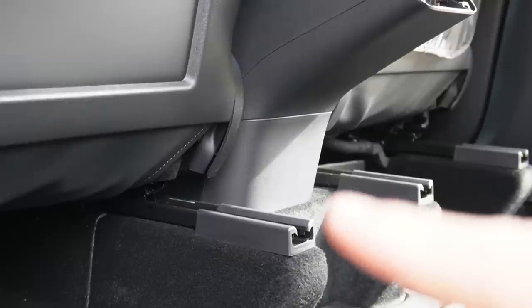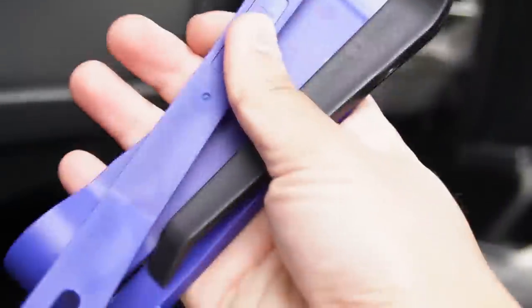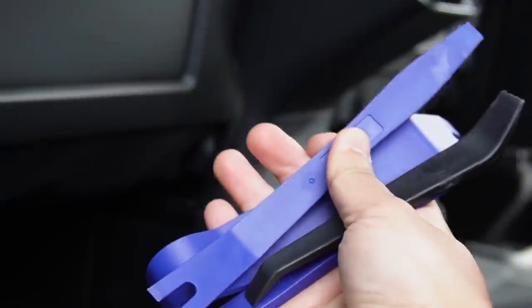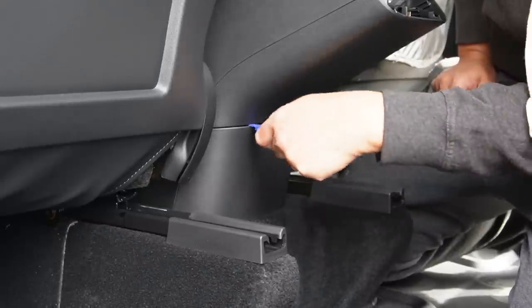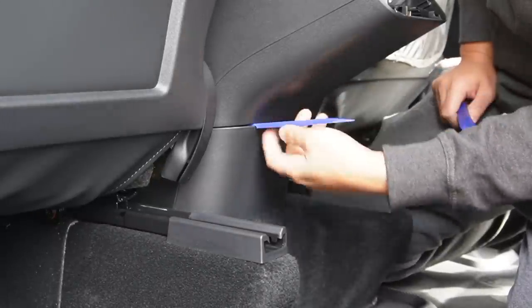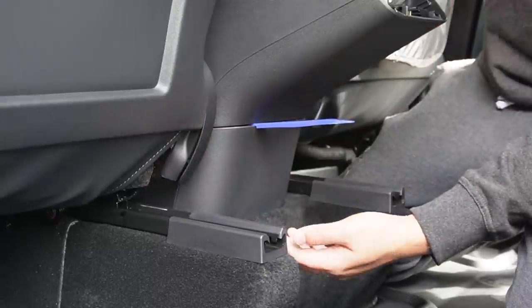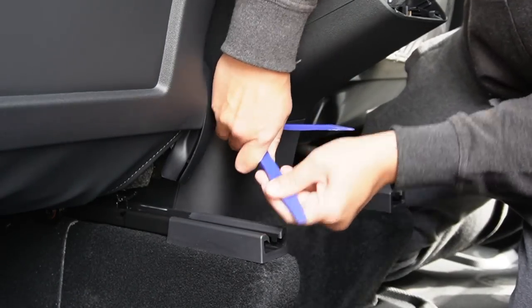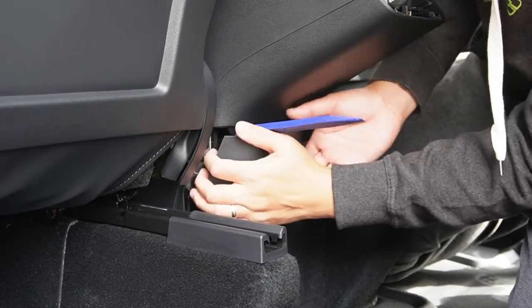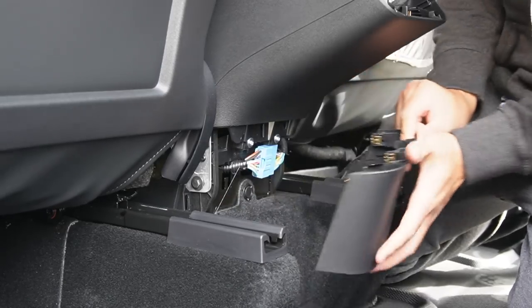The next step is to remove that panel on the bottom. You might need a little help with trim removal tools — I got these from Amazon.com, they came in really handy. Now let's remove that panel. Use the trim removal tools, plug it in — there are no screws here, just clips. Use one tool and another to help pop the whole thing out. There you go.